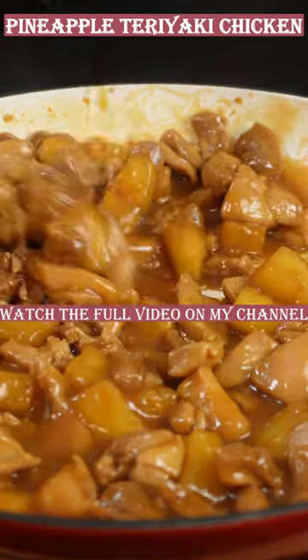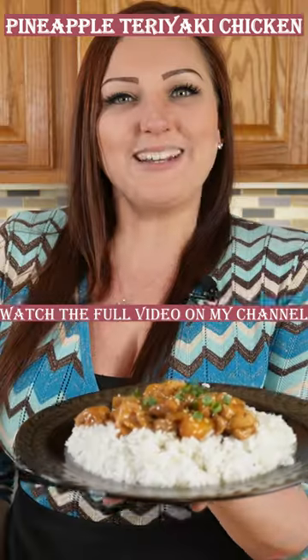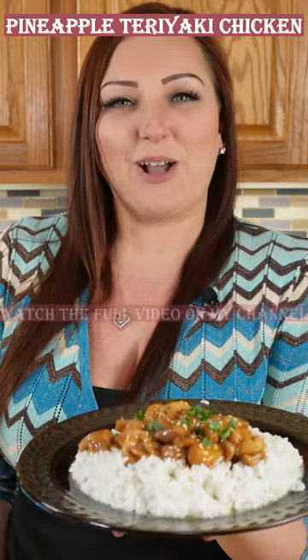Once your sauce has reduced, it's ready to serve. And here you have your pineapple teriyaki chicken.